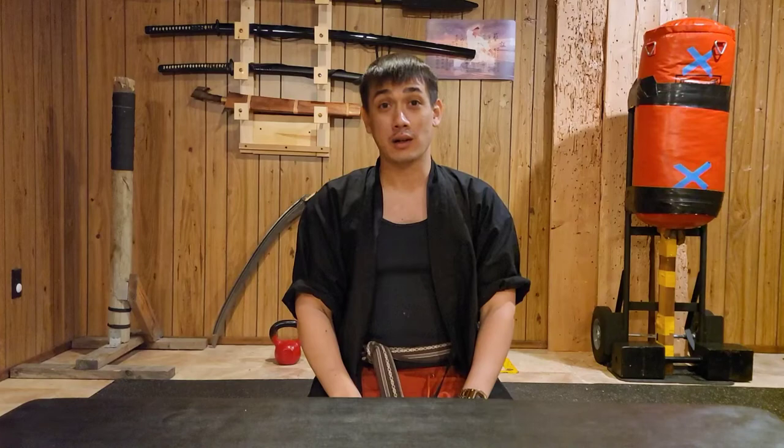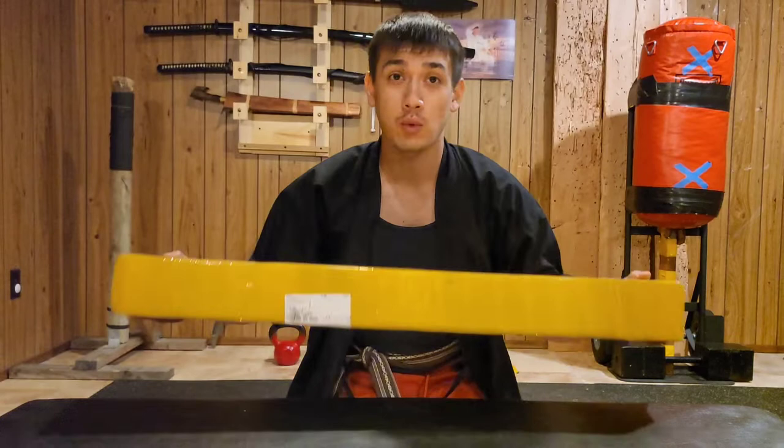Hello everybody, welcome to the dojo. In today's video we'll be doing an unboxing and a first impressions of another Yong Lee T10 Wakazashi.